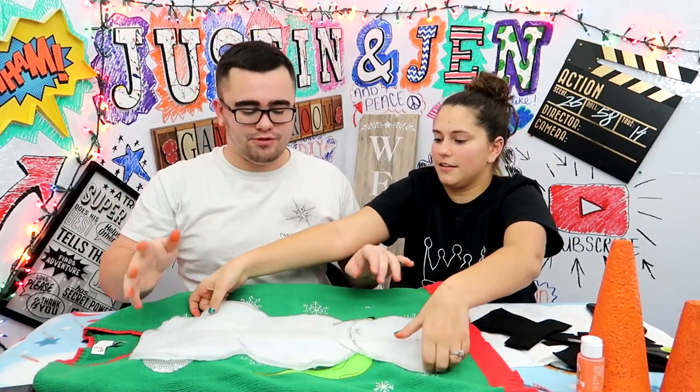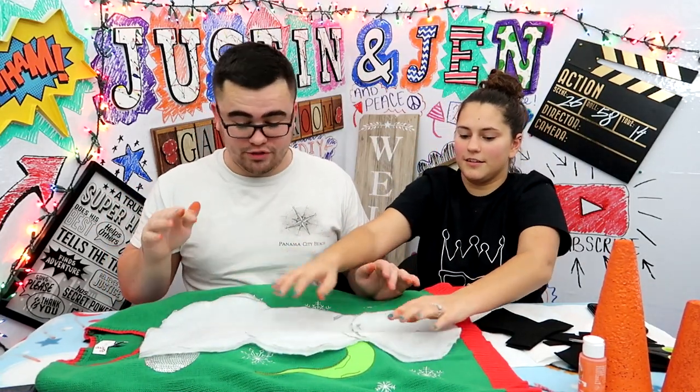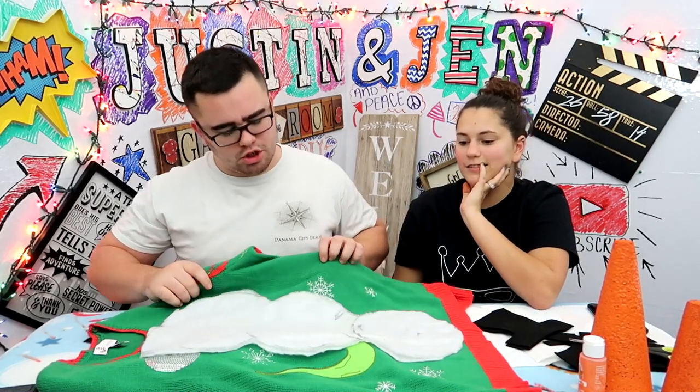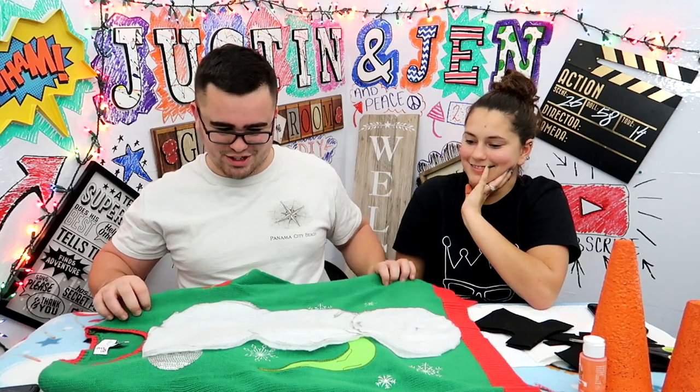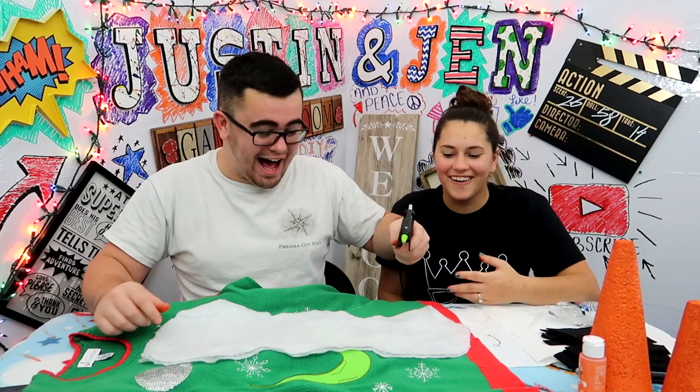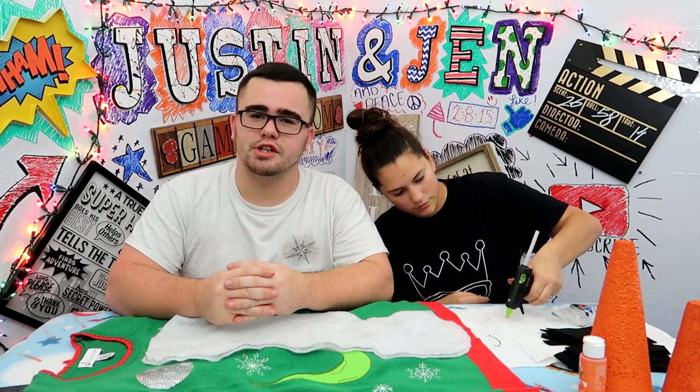The t-shirts are still wet, so let's get that out of the way. Now, this fabric we're using for the snowman — the hot glue is ready to go. There's a little bit of technical difficulties here on the Justin and Jen channel. We'll be back shortly after this break.